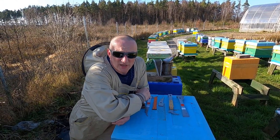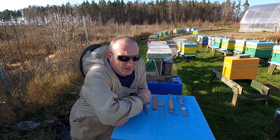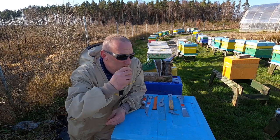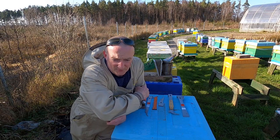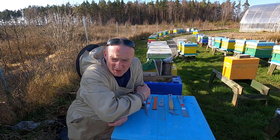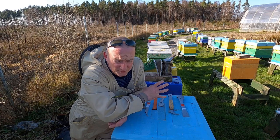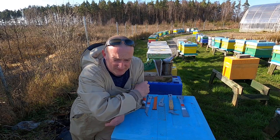Hello everyone, Andrew back again, 7th of March 2021, beautiful weather, bees are working very hard. Today I start a new video especially for beginners — I know there's a big demand for that sort of information, and I'll try to put maximum tips for you based on my own experience.